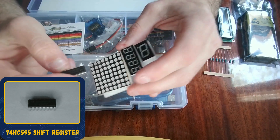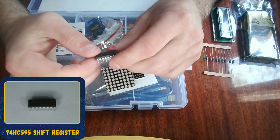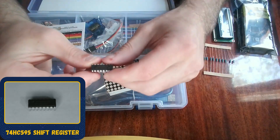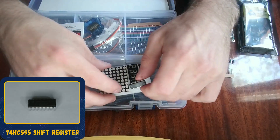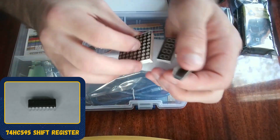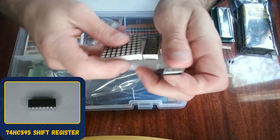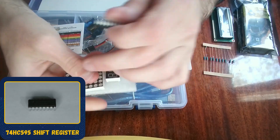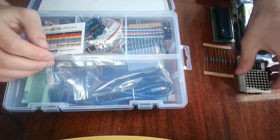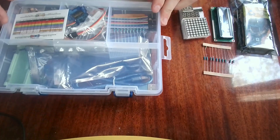We also have a 74HC595 shift register. This is used for LED displays. Sometimes you may not have enough pins on the Arduino — if you're using the Arduino Uno instead of the Mega, you would use something like this because you may not have enough pins to connect all the pins on the 8x8 matrix. The shift register gives you extra pins you can use for the 8x8 matrix or 8-segment display.